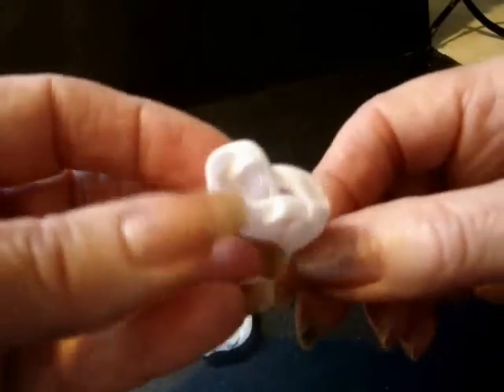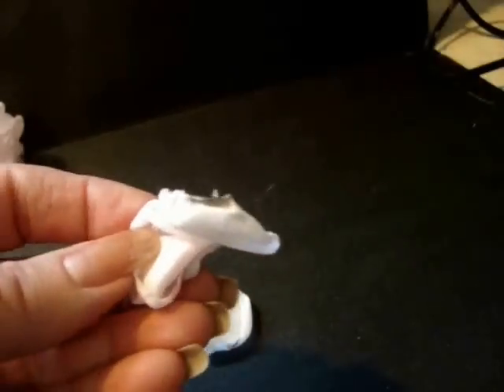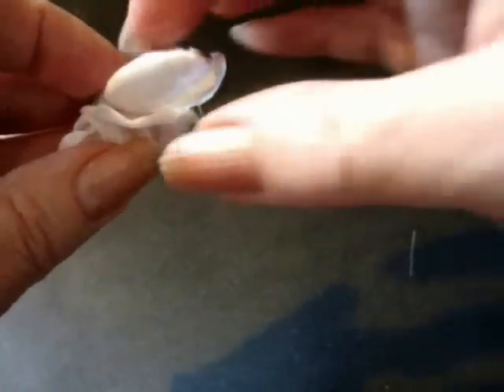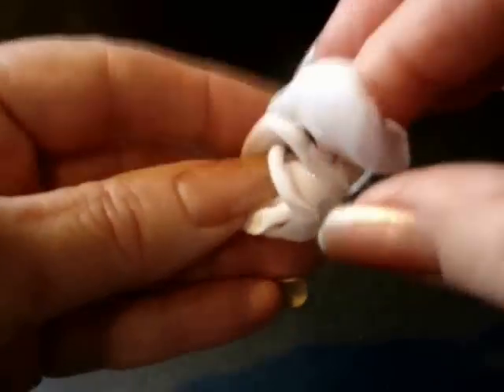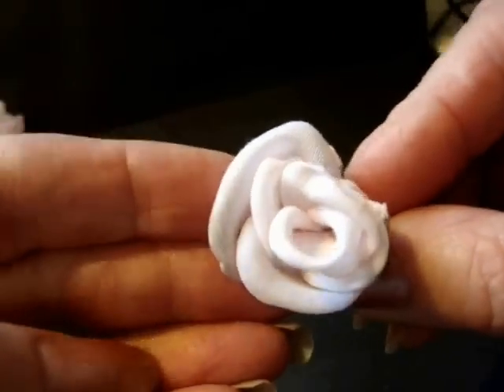We still have two small petals left. Place one here: wet your fingers, press it down, curl around, and place a bit of glue. For the next petal, start here — place it in, wet your fingers, hold it down, bring the petal around. One small petal left: place it into the glue, wet your fingers, bring it over, and add a dot of glue. There we have all of our small-size petals.